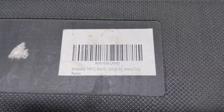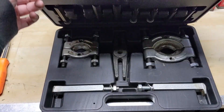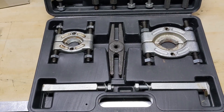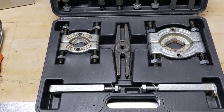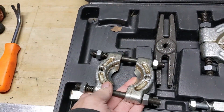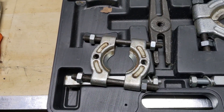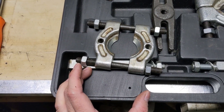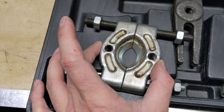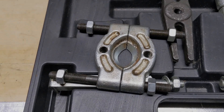What I have here is an 8-mile-lake 14-piece heavy-duty split puller that I got off of Amazon. You're going to notice it's very different from your typical flywheel puller because of its design. This is what's referred to as a split puller — it has two pieces on threaded rods that you open up and drop onto a surface, then close these two pieces underneath your object, which in today's case is a bearing.